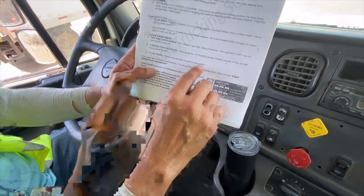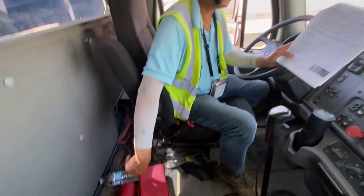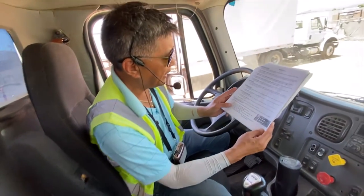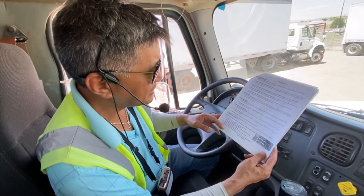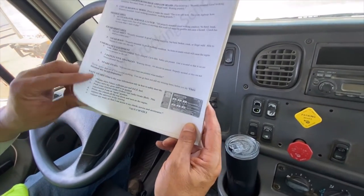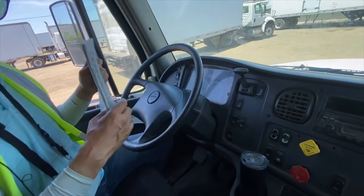Spare fuses: various size amp fuses are present. In the truck itself there will be a little bag — during the exam it will be right there for you.